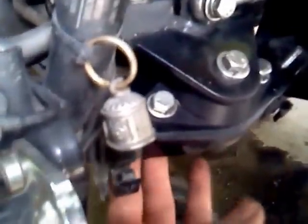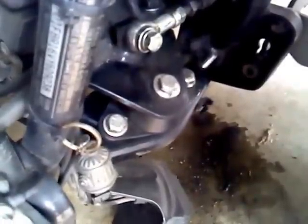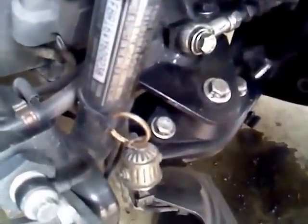With the bike running you can see it's still a little loose, some shaking going on. Let's try a bit of throttle. It looks like that's where it wants to be — I'll go ahead and tighten it up right there.